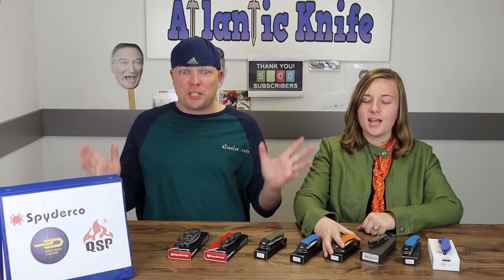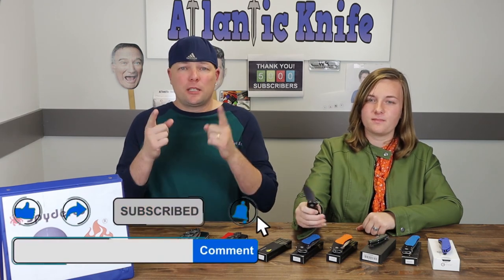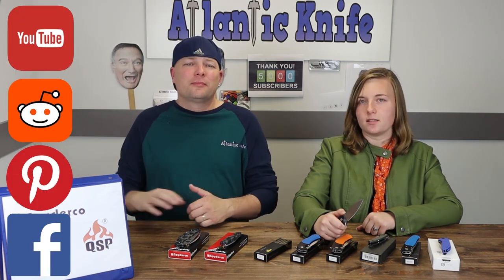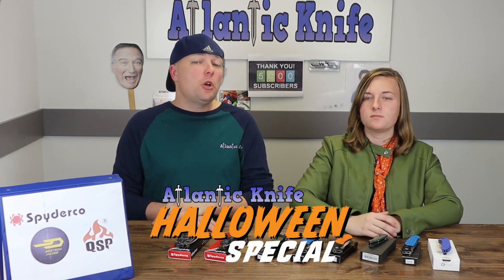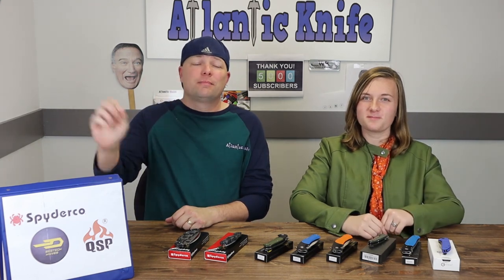Speaking of contracts — the mother-in-law closed on her house! Did she move out? Nope, nope, nope — she's got renovations to do. We'll get into that another time. Don't forget to like, share, comment, and subscribe on Instagram. We're also on Facebook with Atlantic Knife, Reddit, YouTube, and Instagram. Make sure you tune in for our Halloween special which airs tomorrow — it's scary good fun. I'm C and this is Jewel — just Jewel — and we are signing off.